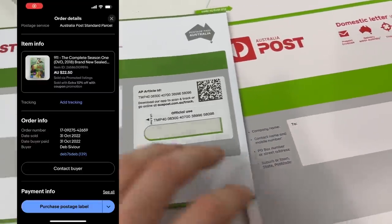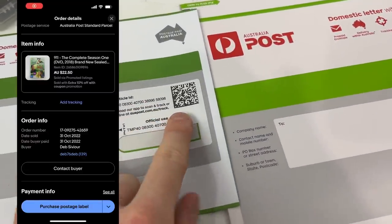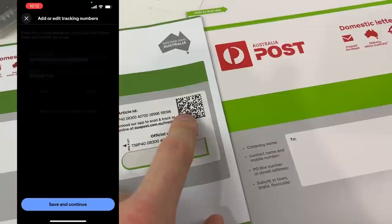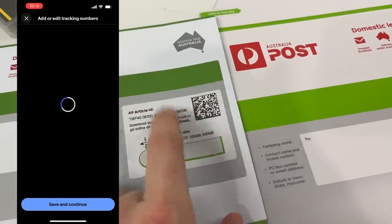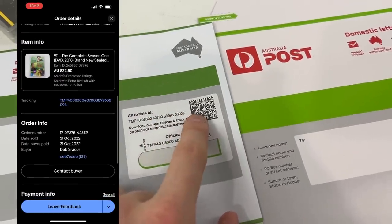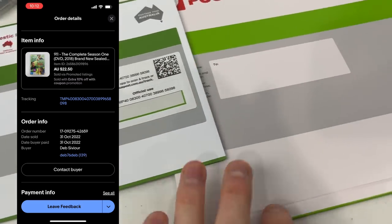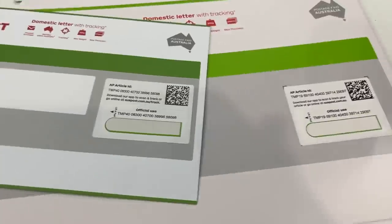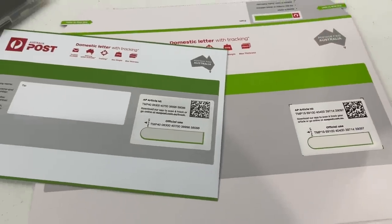I get the large envelopes from Australia Post in bundles of 10 and get a MyPost Business discount when buying in bulk. A quick way to give your buyer the tracking number is through the eBay app — select 'Add Tracking Number' and just scan the barcode on the envelope. It automatically fulfills the tracking details so the buyer gets it straight away. Both the large and medium envelopes have this barcode, and it's a very quick one-step process with no need to type out tracking numbers manually.